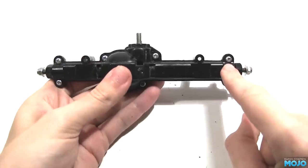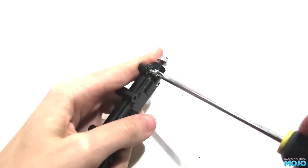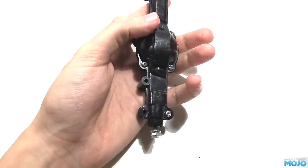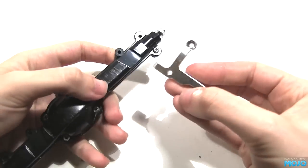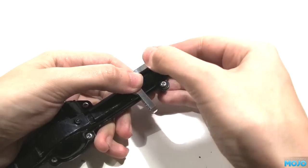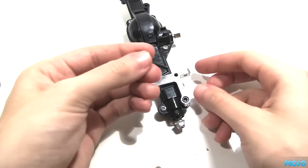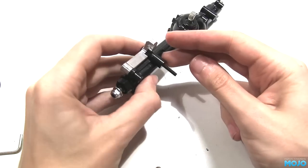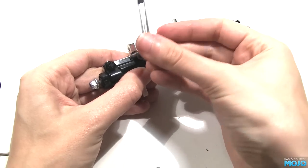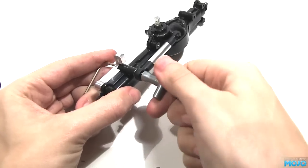To fit the aluminium mounts, we first need to remove the two end screws on the front of the axle — the ones on the pinion side. We'll only be showing you the assembly of one side, as the other side is just a mirror image. Grab one of the aluminium mounts and offer it up to the axle — it should be a good fit. Pop one of the shorter M3 screws into the recessed hole in the end and do it up snug. Next, grab one of the long button head screws and insert it through the aluminium mount and through the axle. Pop a washer on the end, followed by one of the short links and a nylock nut, done up just snug.